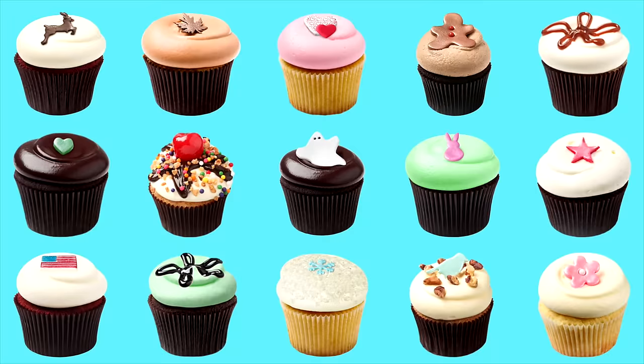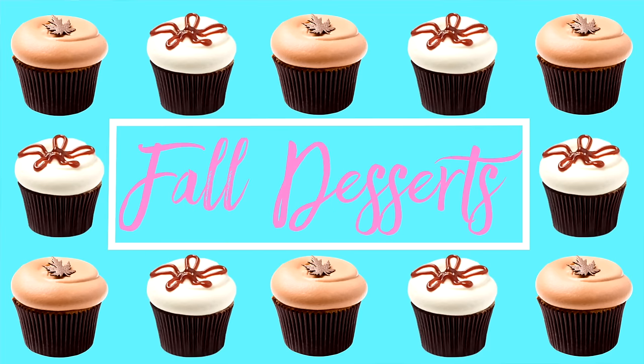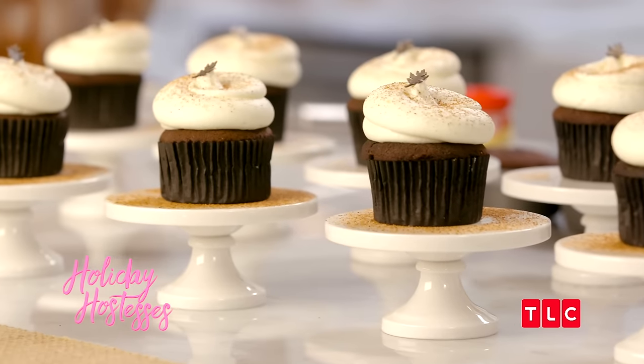Fall is here, and these flavorful favorites are the perfect complement to colorful leaves and autumn breeze. These chocolate eggnog cupcakes are some of our favorites, and the secret is in the rum extract.